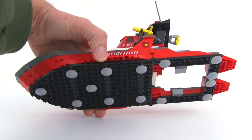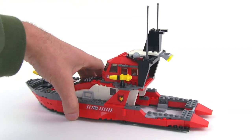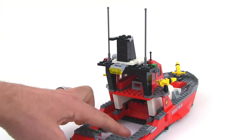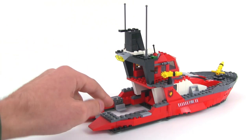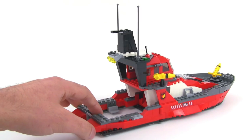They put these inverted round tiles on the bottom to just allow it to slide around pretty easily on hard surfaces. And back here, you can see all this section is open and empty. We'll see how that works in a couple of minutes, but let's just finish taking a look at this from some different angles.